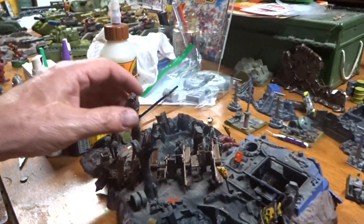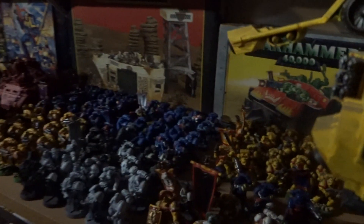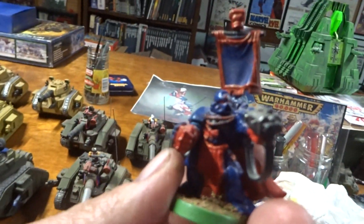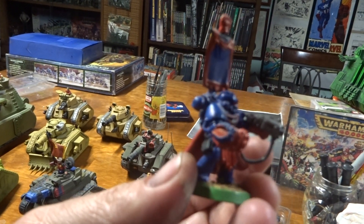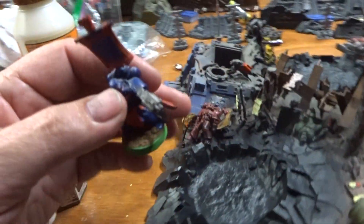I got this when I first got back into the hobby. Wait till you see this — this thing is so bad. Here he is — look at this guy. This is Captain Cortez from the Crimson Fists. Oh my god, he's just kit-bashed together. Oh man.